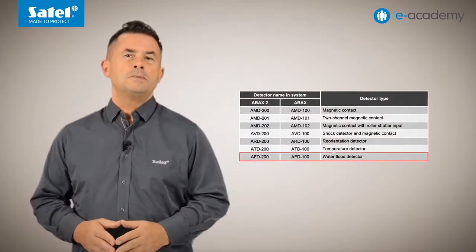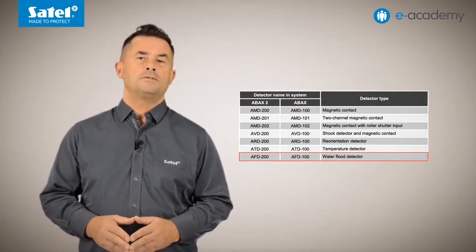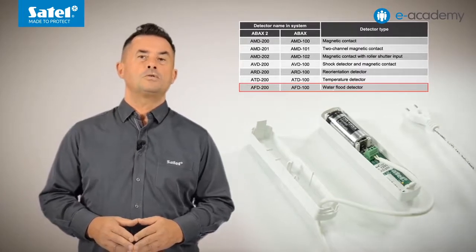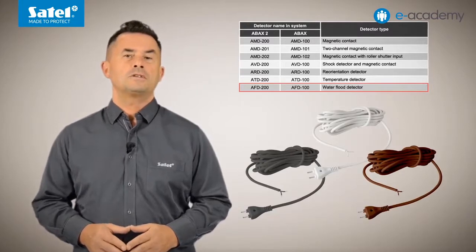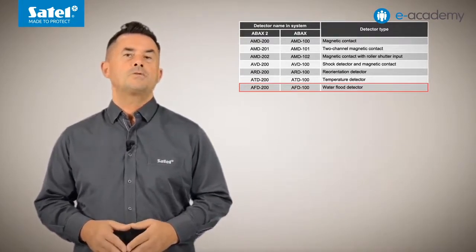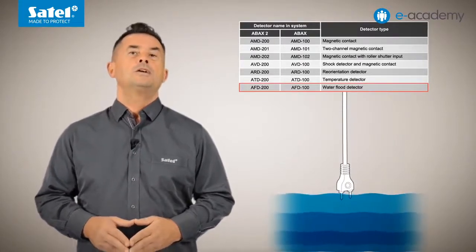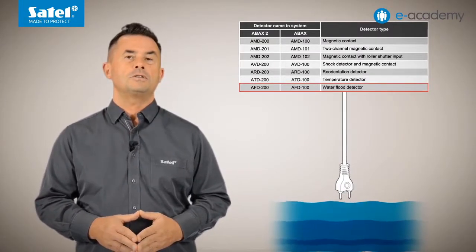Information on the current temperature measured by the ATD200 is sent each time the detector connects to the controller. The last available detector type is the water flood detector, designated AFD200 in the ABAX2 system. It requires connecting an external FPX1 probe, which must be purchased separately. The probe is available in three colours matching those of the AXD200 detector enclosure. The flood detector reports an alarm a few seconds after the probe tips come into contact with water. The end of flooding will be signalled when the water level drops below the height at which the probe is located.